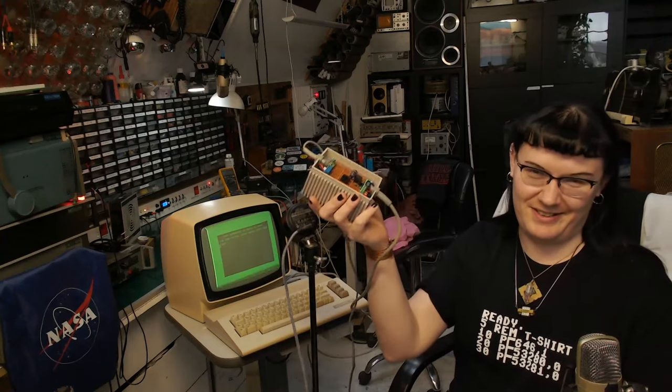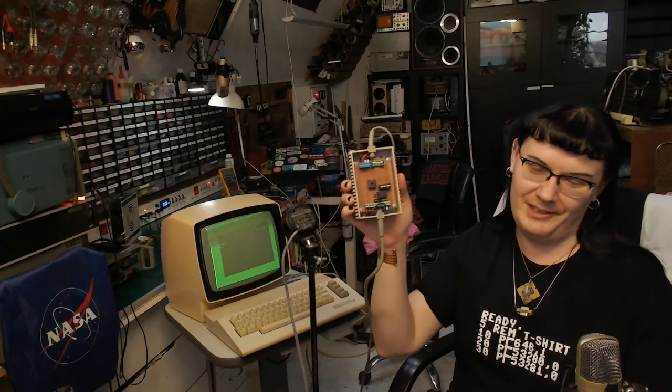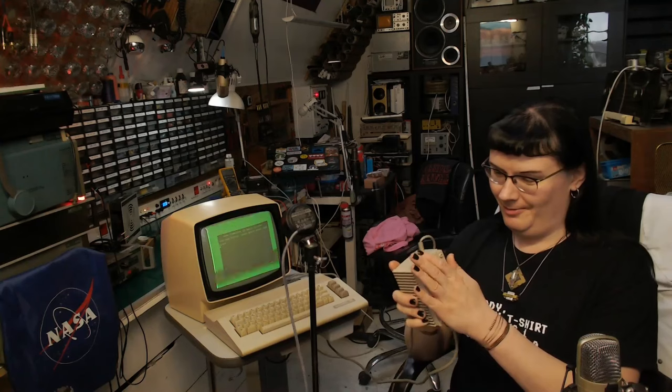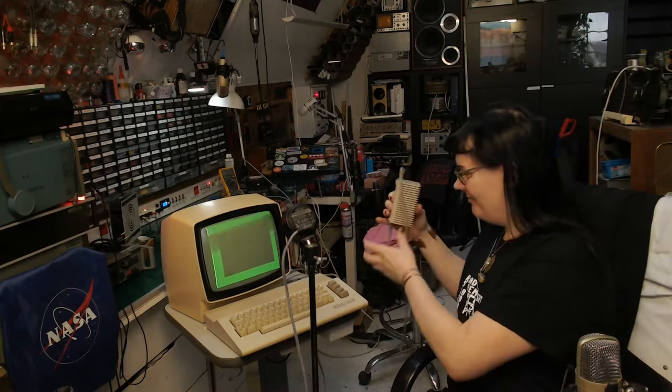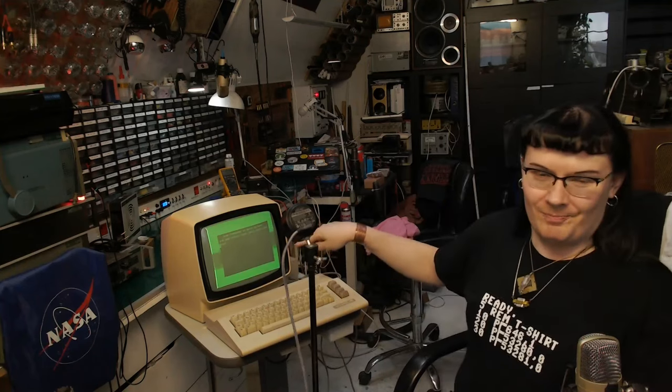I didn't start up the Commodore before I completed the power supply project — yes, that's the one with my modifications that I made a video about recently. So now I consider it safe to turn on the Commodore with this power supply.